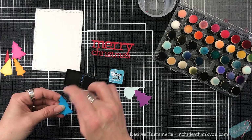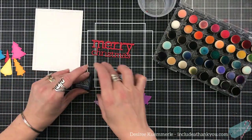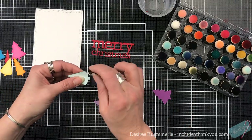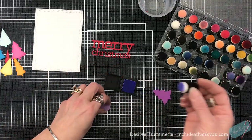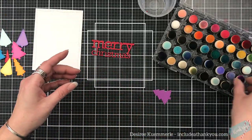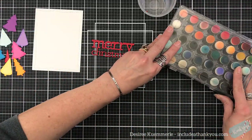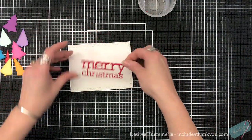I did use my Distress inks — not my Oxide, my regular inks — to just give some shading around them. I used picked raspberry, aged mahogany, spiced marmalade, wild honey, rustic wilderness — yes, the new color, yay — chip sapphire, broken china, tumbled glass, shaded lilac. I also used black soot and dusty concord. I'm using my finger sponge daubers by Scrapbook.com. I absolutely love these. I love the case that they come in, so very convenient.